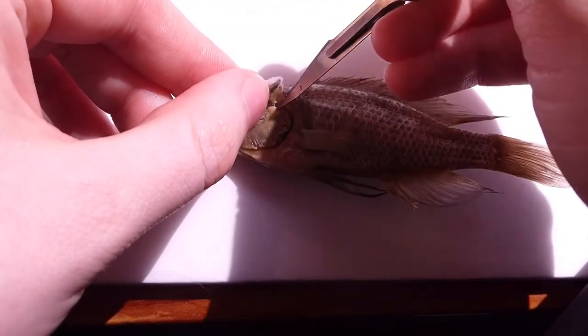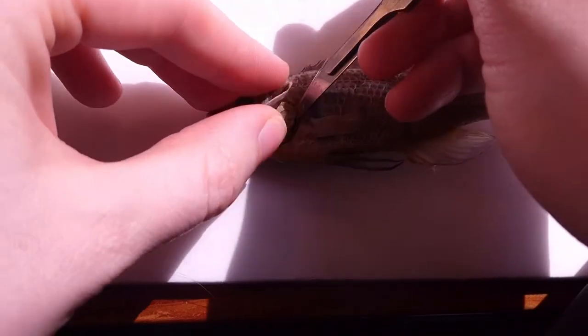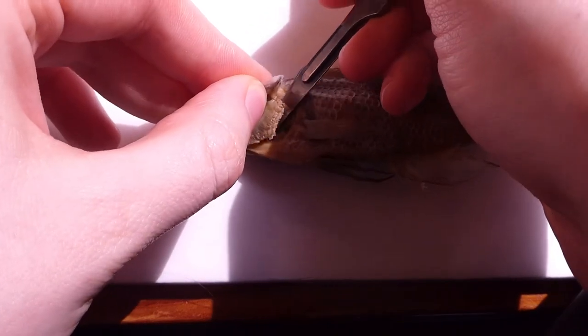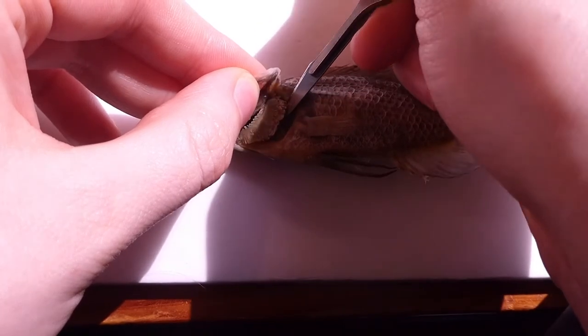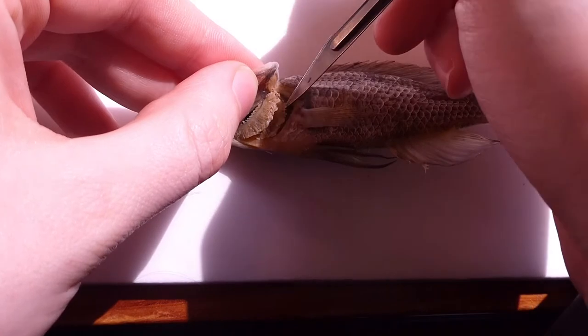The first step: you can access all these elements underneath the operculum flap, and underneath you can see the gill filaments quite clearly. The first step is to separate the gill arch from the head using the scalpel, by disconnecting it at the top and the bottom, making sure not to damage the actual gills or the pharyngeal apparatus behind the gill.